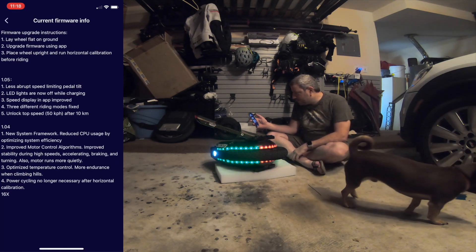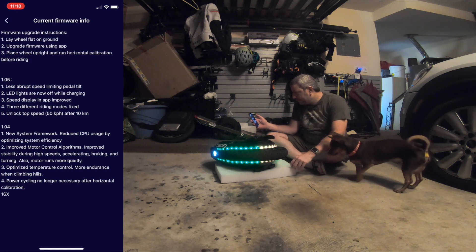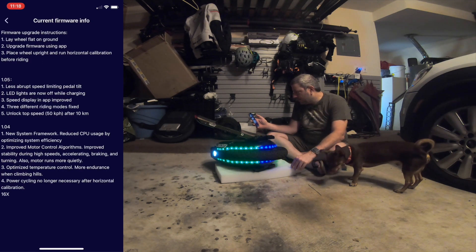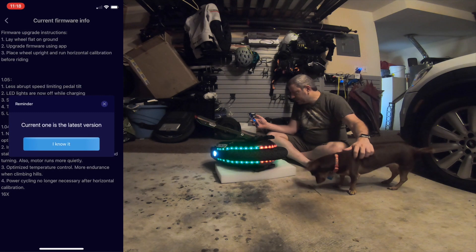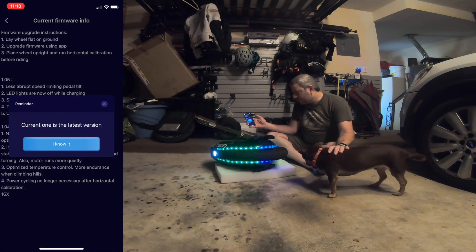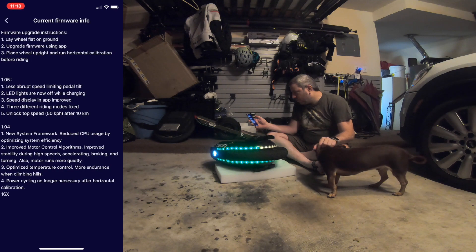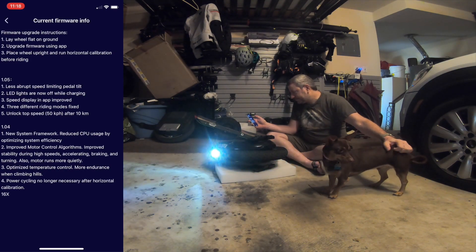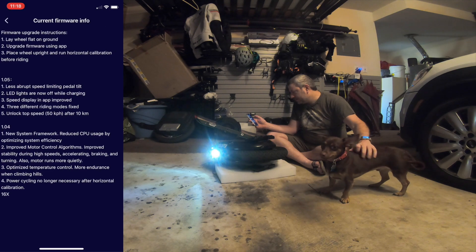Current firmware information. Firmware upgrade instructions: lay the wheel flat on the ground, upgrade the firmware using the app, place the wheel upright and do a horizontal calibration before riding. Version 1.0.5. The current firmware changes include: less abrupt speed limiting and pedal tilt, LED lights are now off while charging, speed display in the app is improved, three different riding modes fixed, and unlock the top speed of 50 kilometers per hour after 10 kilometers.